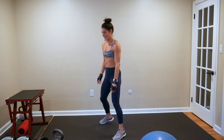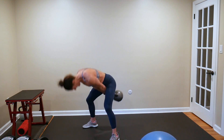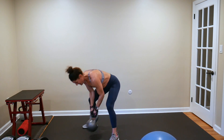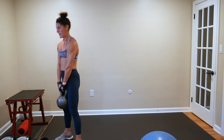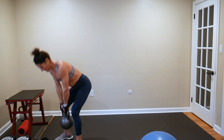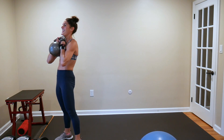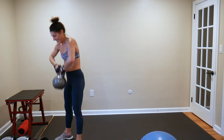Five swings — let's get it going: 1, 2, 3, 4, 5. Set it down, directly above it — four deadlifts: 1, 2, 3, 4. High pulls: 1, 2, 3. Two hand cleans: 1, 2. Set it down.